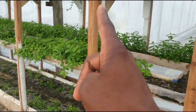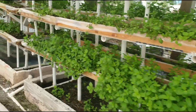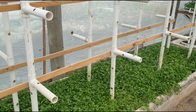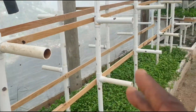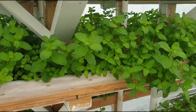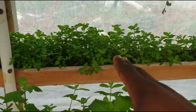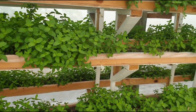Each of these columns measures 20 feet. We have five columns — one, two, three, four, and one empty vertical column that will soon be filled — so five times 20 feet gives us 100 feet. Each vertical stand has six canals total: three on one side and three on the back.